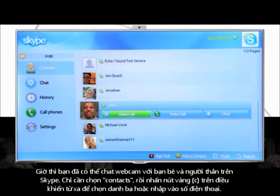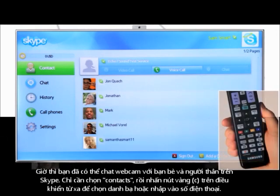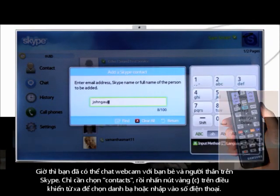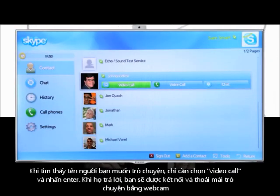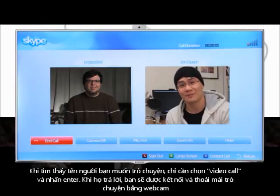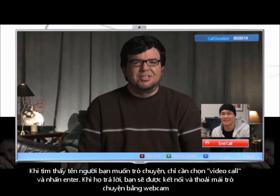Now you can make video calls with your friends and family on Skype. Simply choose contacts, then press the yellow C button on your remote to search for contacts or add a phone number. Once you find a contact you want to call, simply choose video call and press enter. When they answer, you'll be connected and you can spend all the time you like chatting face-to-face.